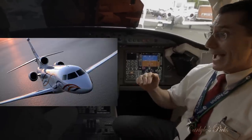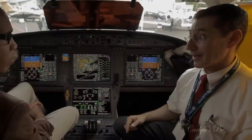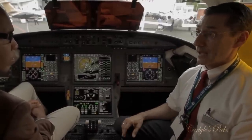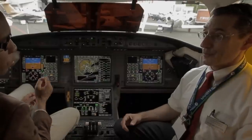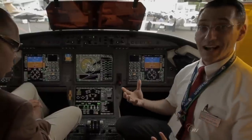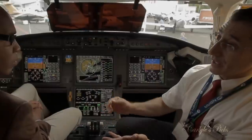Pressurization is a major differentiator: the maximum cabin altitude is 6,000 feet at the aircraft's 51,000-foot certified ceiling. Since typical cruise is in the low-to-mid 40s, cabin altitude usually sits just above 4,000 feet — far lower than commercial airliners. This means less fatigue on long flights. An optional humidification system reduces dehydration on arrival. The aircraft can also operate into short fields and cruise above most weather that other aircraft must deviate around.